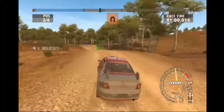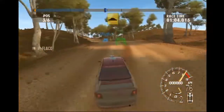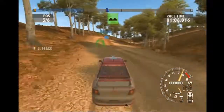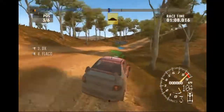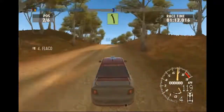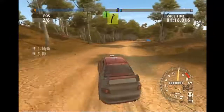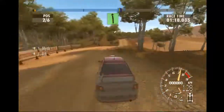Airpin right, cut into long easy left, over crest. Long medium right, portion bump. Over crest. Easy left. Long easy right. Easy left.